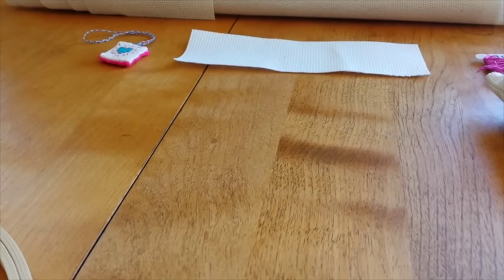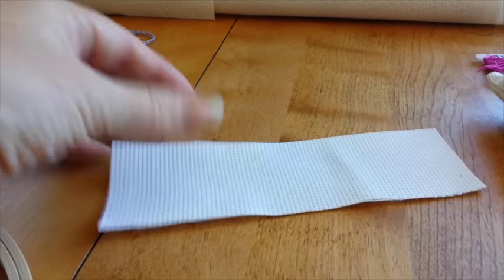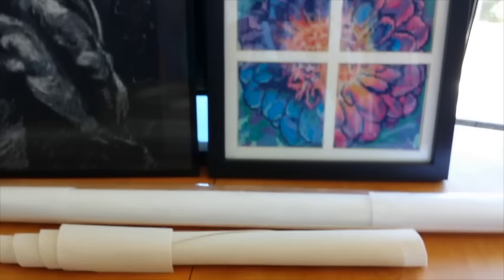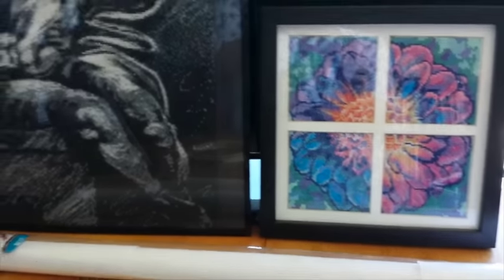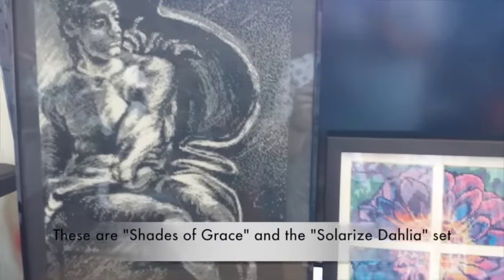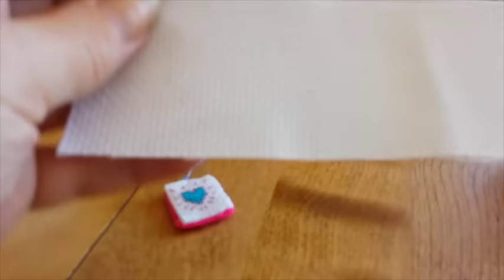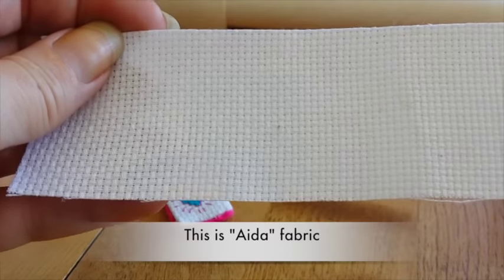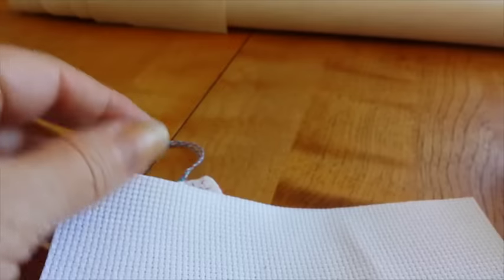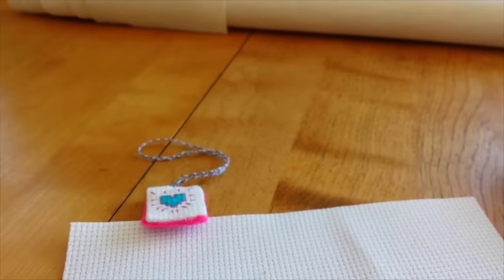First things you're going to need is fabric. We have little pieces like this for the little piece I'm going to be showing you here. You can see you've got bigger pieces for medium sized pieces and even bigger rolls if you're doing a really big piece. For this one you're just going to need a tiny little piece of fabric like this. If you want to go to my other videos, I'll link in the description where you can see more information about the fabrics.